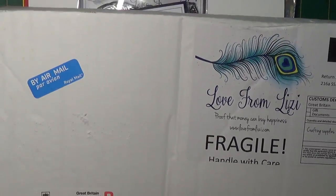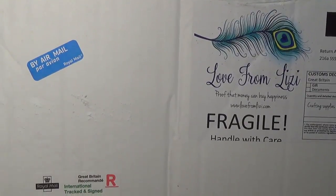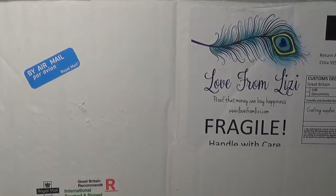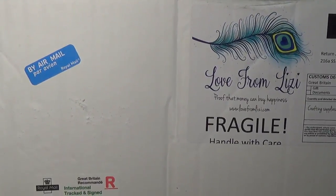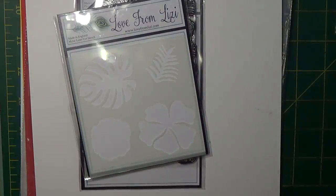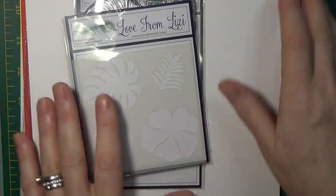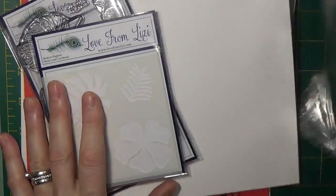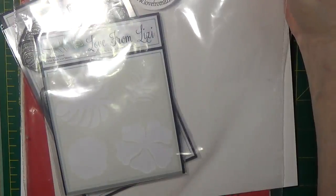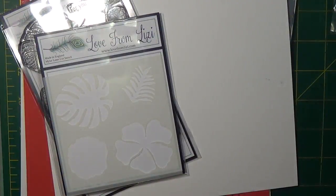Hi everyone, thank you so much for joining me for this Love from Lizzy May 2018 card kit unboxing. This kit has lots of quality goods and if you're new or old you'll enjoy them just the same. I've taken things out of the resealable bag which ensures everything arrives safe and sound, dry and all together, so we're just going to lay that off to the side.